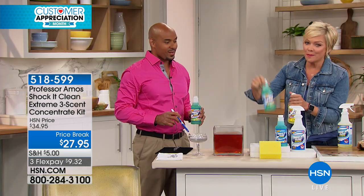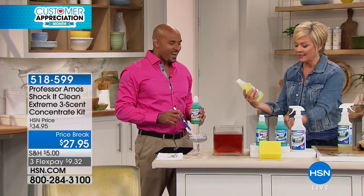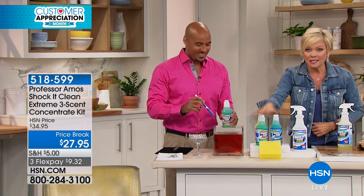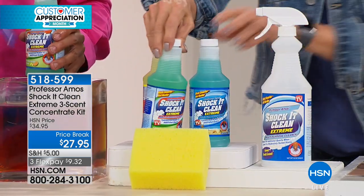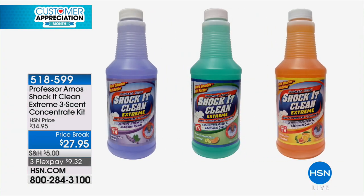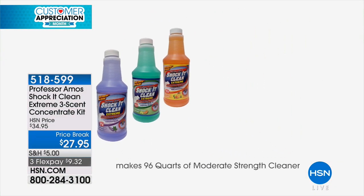We sell thousands every time it's on the air at normal prices. You're getting all three fragrances — the cucumber melon, the lemongrass, and the sparkling seashore. You get the trigger bottle and you also get the sponge. This kit is going to make 96 bottles. Keep that in mind — do the math. You're going to do it. 29 cents a bottle.